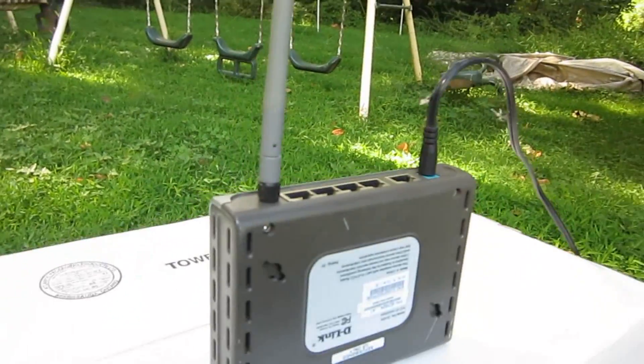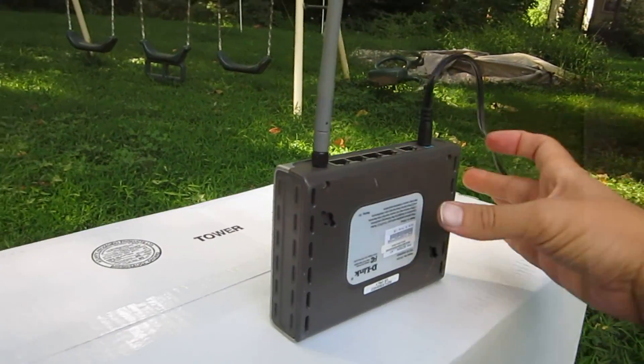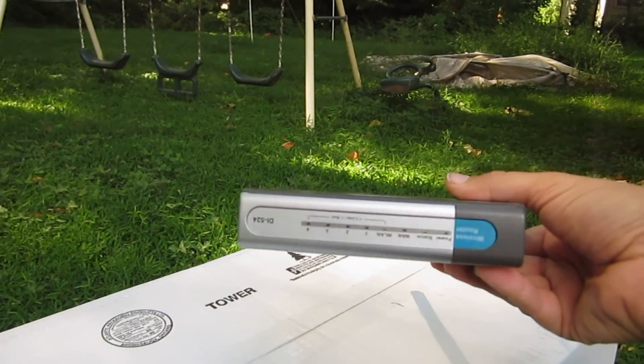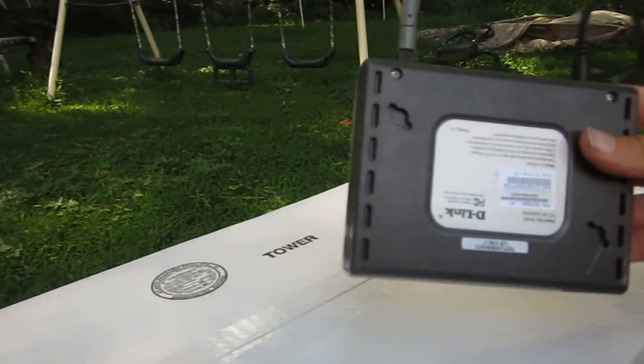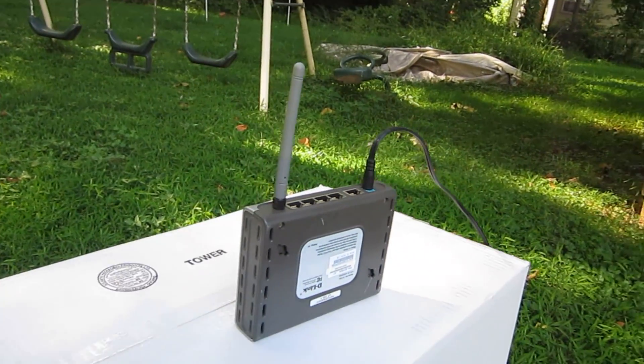Here's our Wi-Fi router, and it's operating — ready to go.